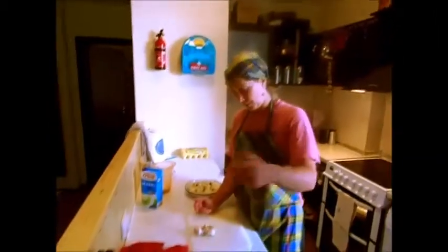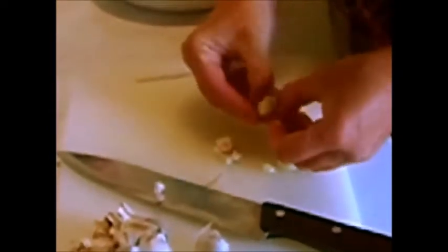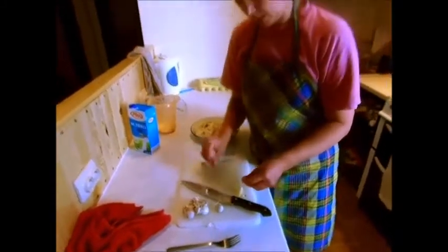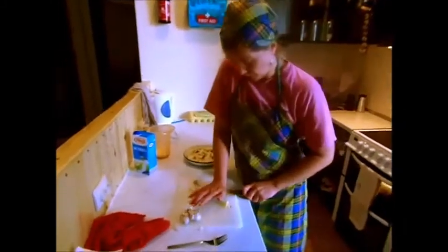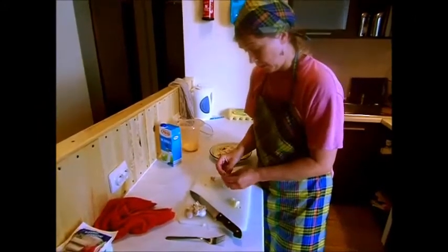We've sprinkled a little bit of dill on top. You can also put garlic on. The quickest way to unpeel garlic is not to mess about peeling it — just crush it with your knife, chop it up very finely, and then peel off the outer skin. Then you can sprinkle that on top. I like a lot of garlic, so I'm doing two cloves. If you don't want it too garlicky, don't put as many on.